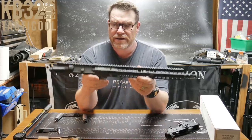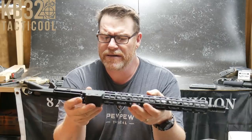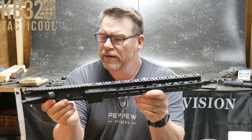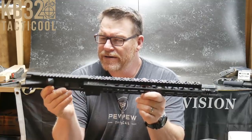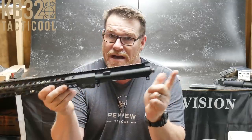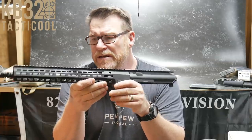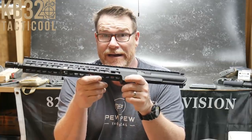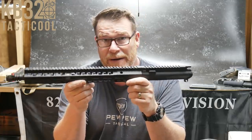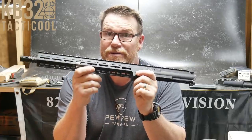Let's look at this upper receiver set with the Geissele handguard — this is their Mark 14. I just got my first really nice scratch across the top of it. It is a really nice upper receiver set; it does not come with the bolt carrier group or charging handle. I think it retailed for $499 a couple months ago and now it's about $599 — whatever the market bears, and unfortunately it is a seller's market right now.